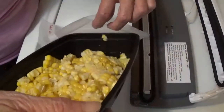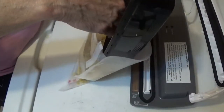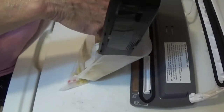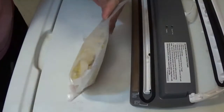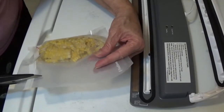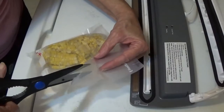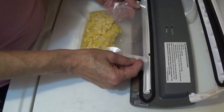Let's see if we can get this in here without making a mess — I'm good at making messes. Try to get all of it out that we can. I don't think we're going to need that much bag space so we can trim the top off. I hate that we wasted that much bag, so let's cut some of it off. Still probably could have cut a little more off, but that's okay.